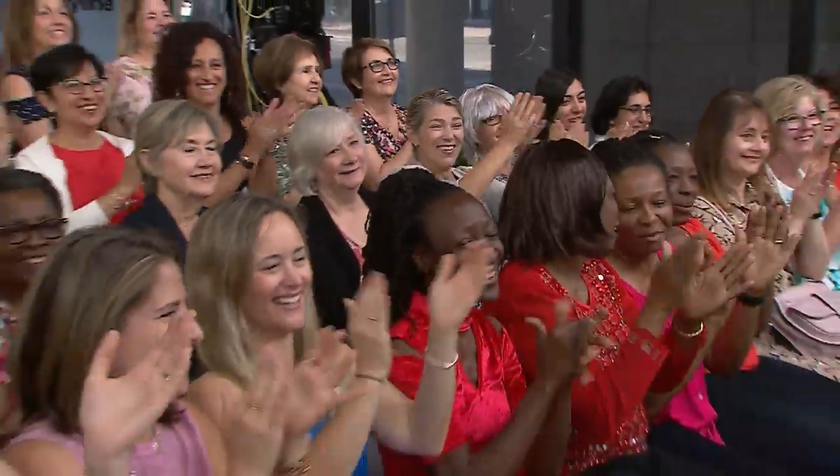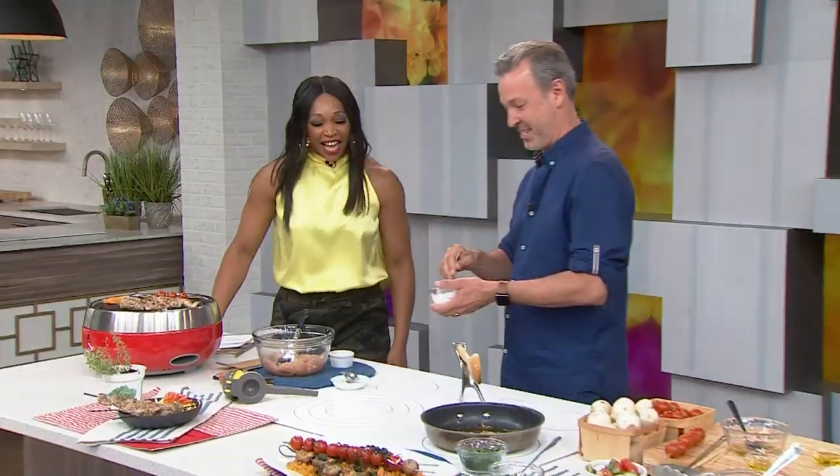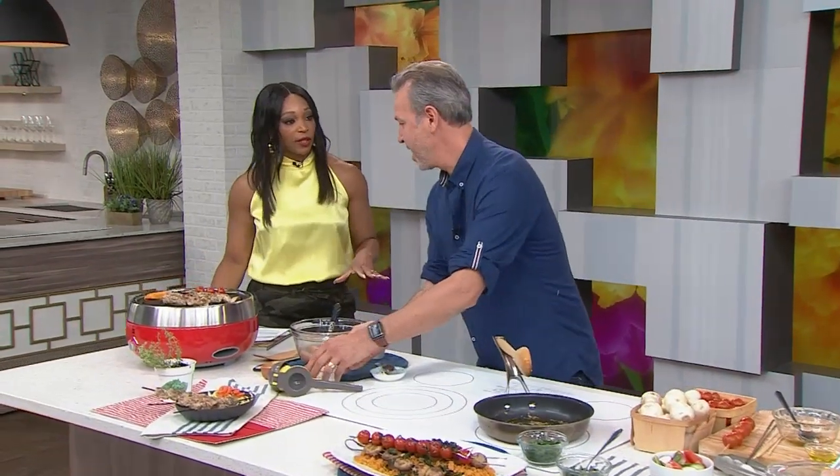Some summer cookout recipes with chef Ricardo. I love that we're making easy recipes. I didn't tell them exactly what we're making — it's skewers, a bunch of different ones. I want to take you to different places in the world — it's barbecue time.